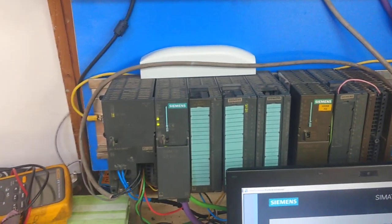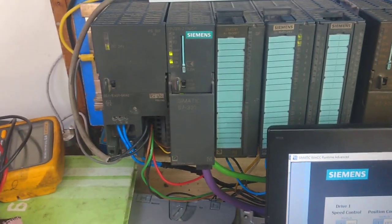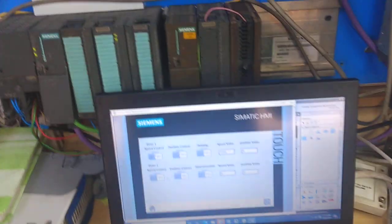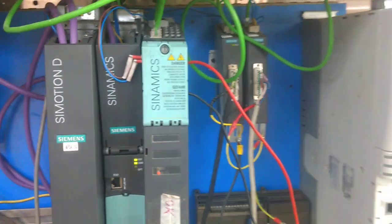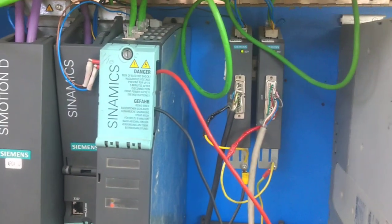Hello, Assalamu Alaikum friends. This is my project demonstration on the S7-300 PLC. You can see the PLC — it is connected via Profibus through my Simotion D. You can see the Simotion D, which connects to a Sinamics CU320 and Sinamics S120. Here is a revolver module; I can attach two motors with it, and there are two servo motors.